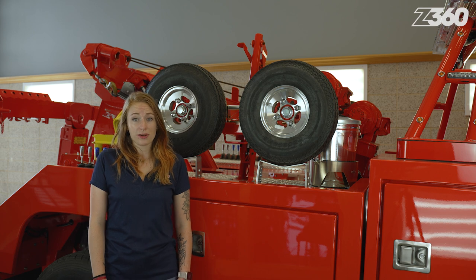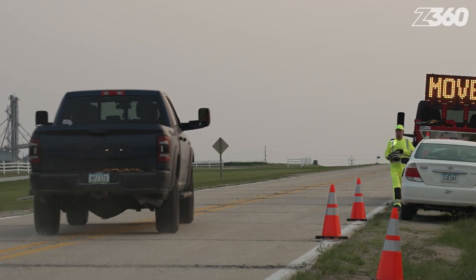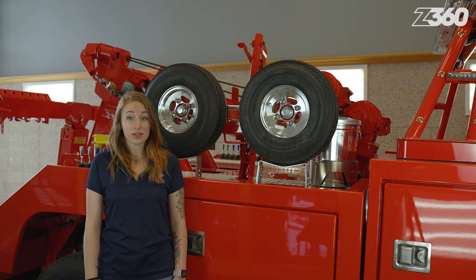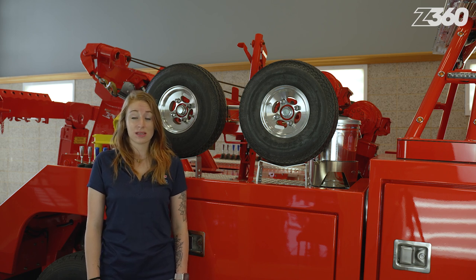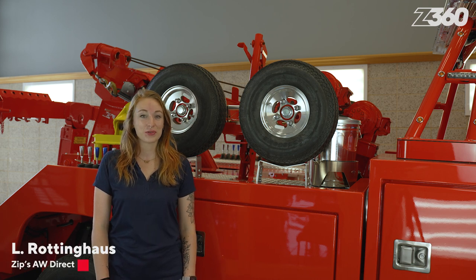The life of a tow truck operator is a tough and dangerous one — physically demanding, oftentimes close to high-speed traffic, and one is never entirely sure what else could go wrong. Every tow truck operator deserves as many conveniences as possible. I'm Elle Roddinghaus in this ZIPS 360 feature of the day.